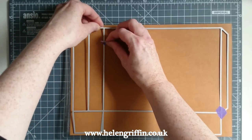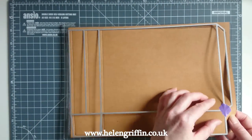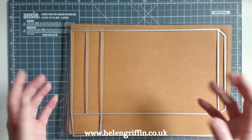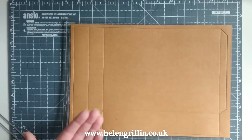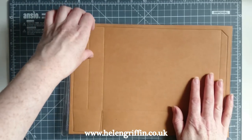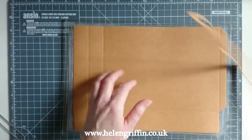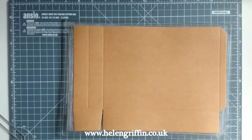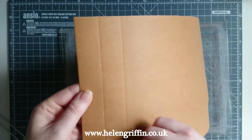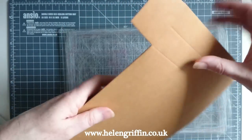Very carefully removing these — this is low-tack tape, but after it's been through the Gemini there's a lot of pressure, so you've got to be really careful taking the tape off. That's the first one done — it's cut all the way through. This is one of our sides and it's done all of the score lines for you as well.